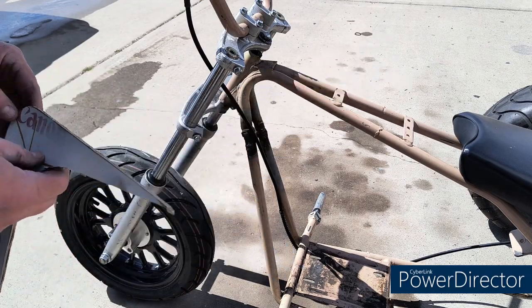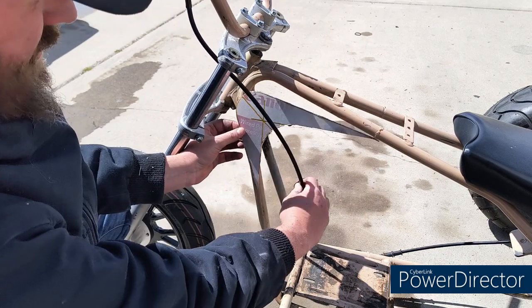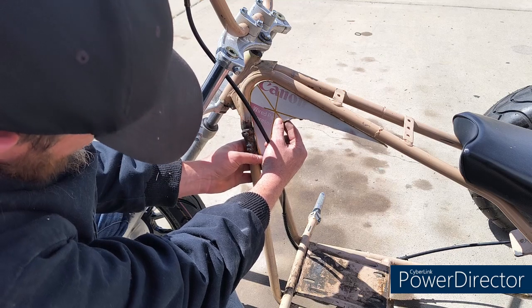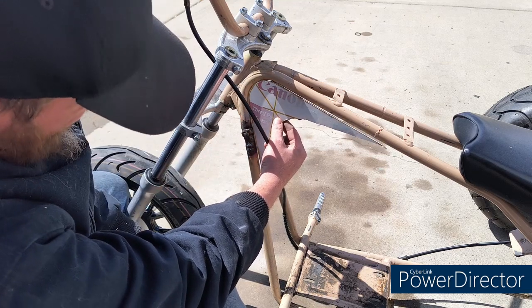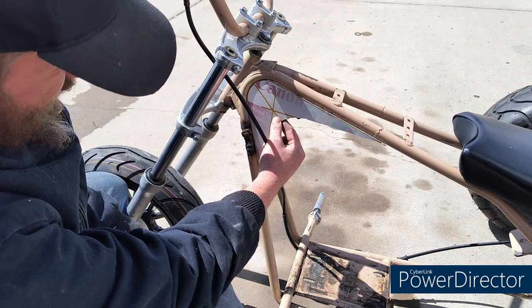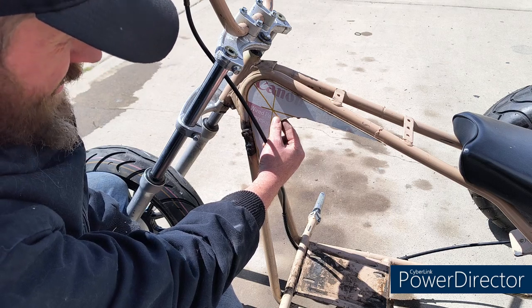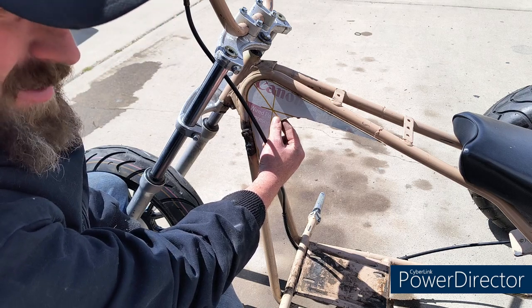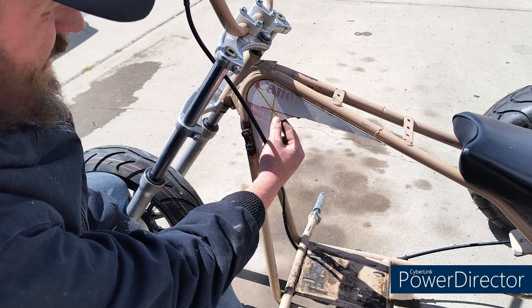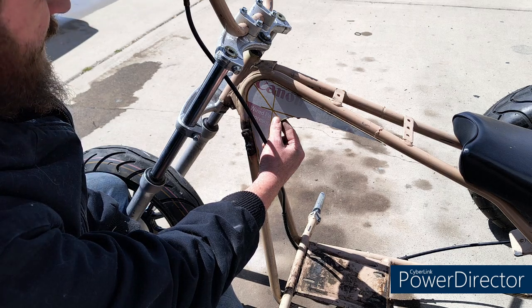All right, so we got this cut out of our cardboard. We're just going to see if it fits here. See, that fits pretty good right there — that's what I'm after. So we'll get this transferred onto some metal scraps that I have. We're going to have to make them out of a couple pieces because that's what I have. Let's get this transferred onto some metal and see what we come up with.